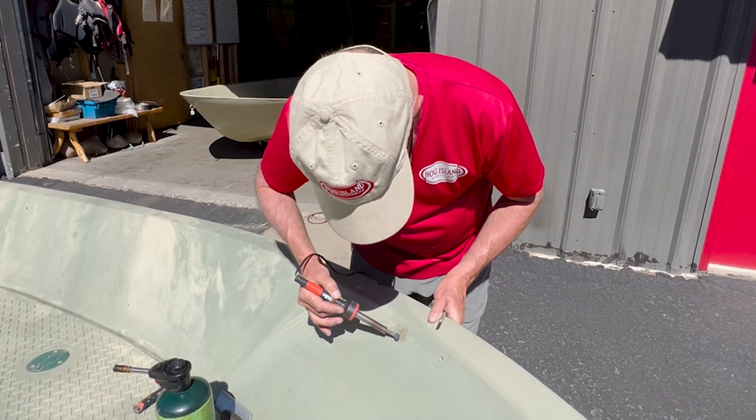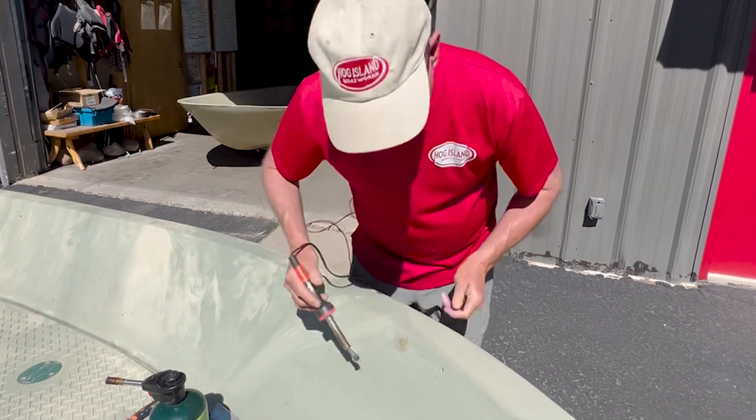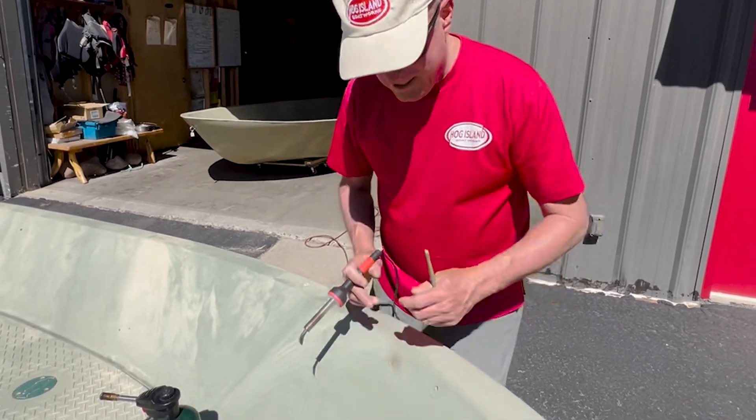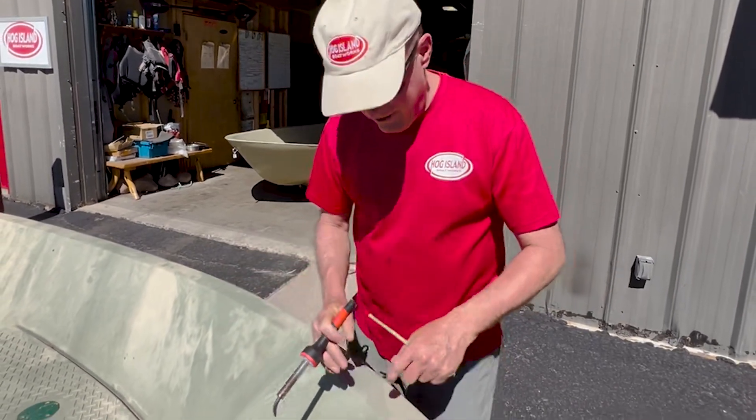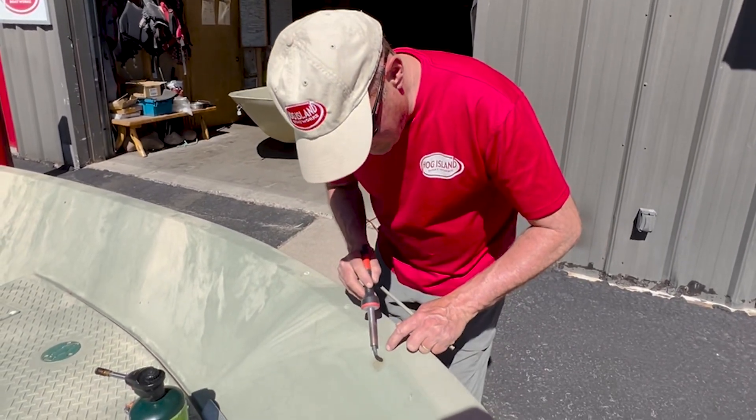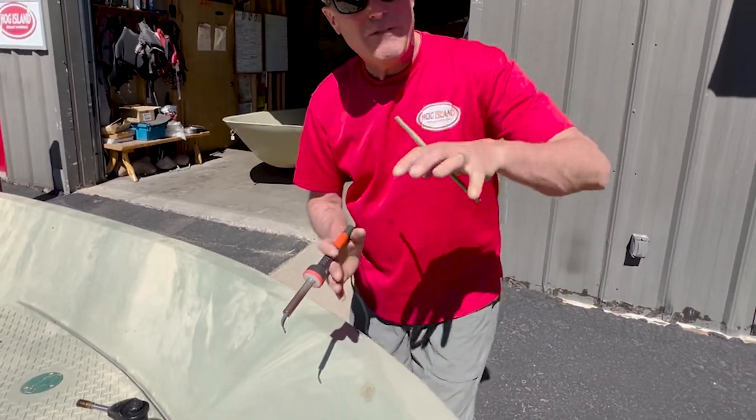I'm being really careful now to feather in the edges. If I feather in the edges on the outside, when the plastic is contracting and expanding, it'll do it together. If you don't feather in these edges on the outside, then the plastic will lift.